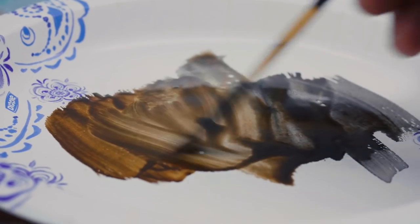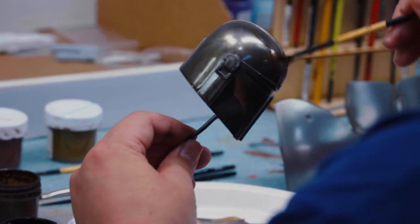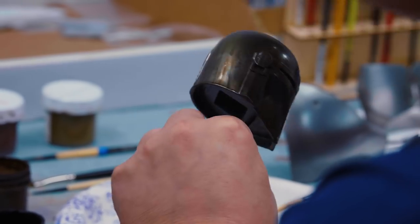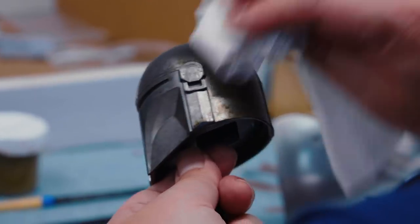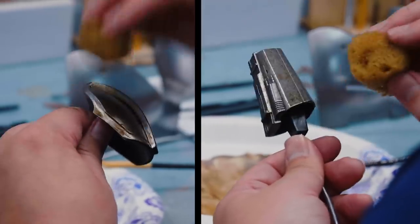The next step is weathering the armor. The weathering on this piece isn't going to be very heavy, but it's needed to bring in that realism. Now that I've brushed the color over the helmet, I'm going back with a damp sea sponge getting a nice stipple, and then I use a paper towel to further stipple off the wash. I'm going to repeat this process throughout the armor set.